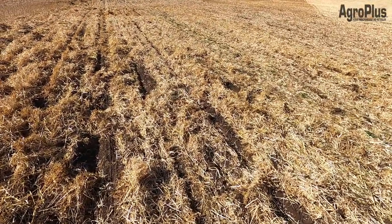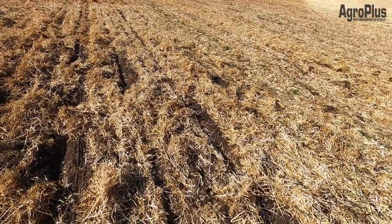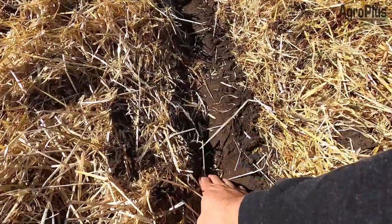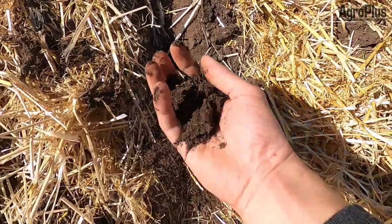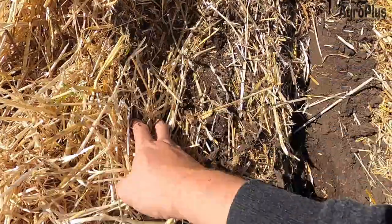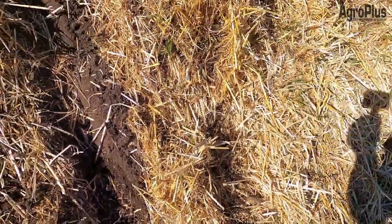Big crops can sometimes come with big problems. This was a 130-bushel dryland barley field and we're just trying to seed this into winter wheat here in the wind. You can see we're definitely having problems with straw — even though it's been harrowed, there's still a lot of straw. The moisture here is really good, so getting things germinated should be fine, but getting the crop to come up through all this straw will definitely be a challenge — we'll have to see how that works out.